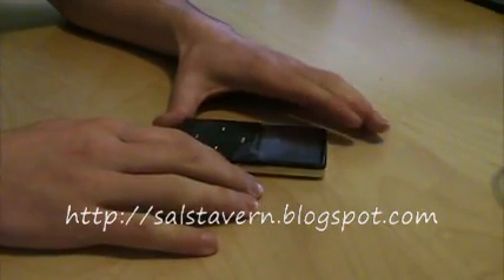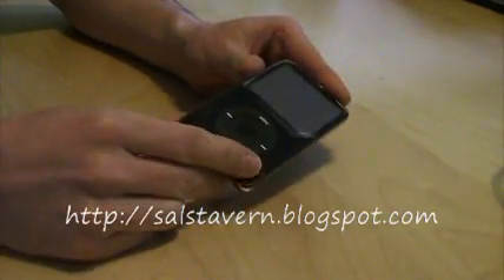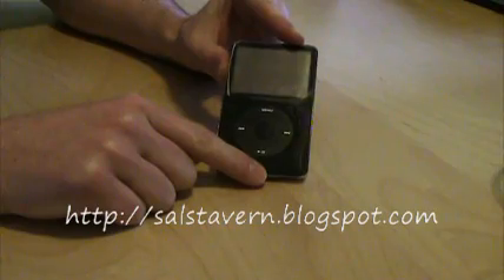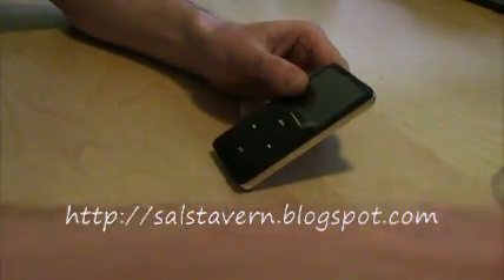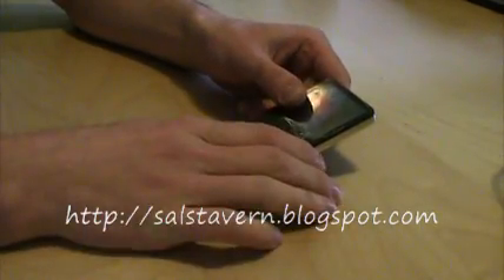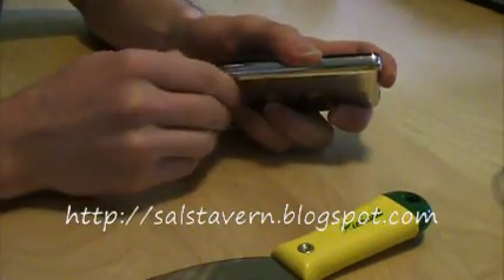Hey everybody, Sal here again, and today's tutorial we're going to be replacing the hard drive in a 30GB iPod video. The hard drive crashed in this unit here, so what I'm going to do is — I ordered a new hard drive, as you can see here — and we're going to replace it right now.